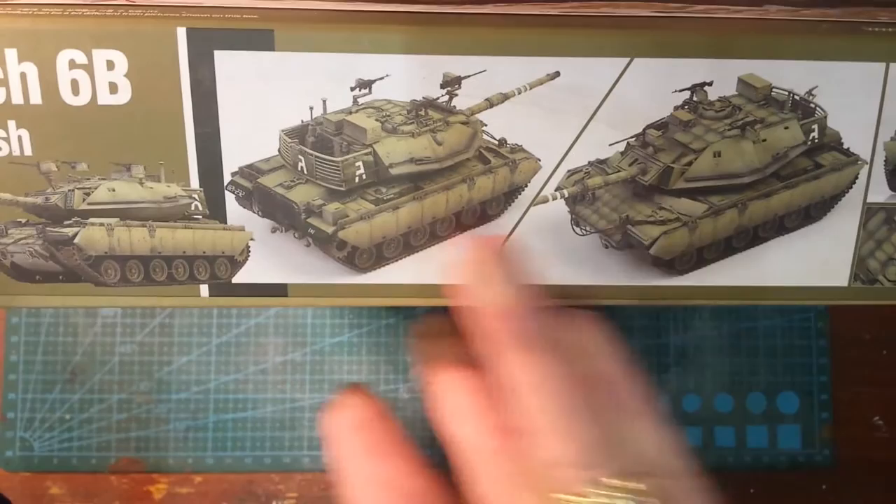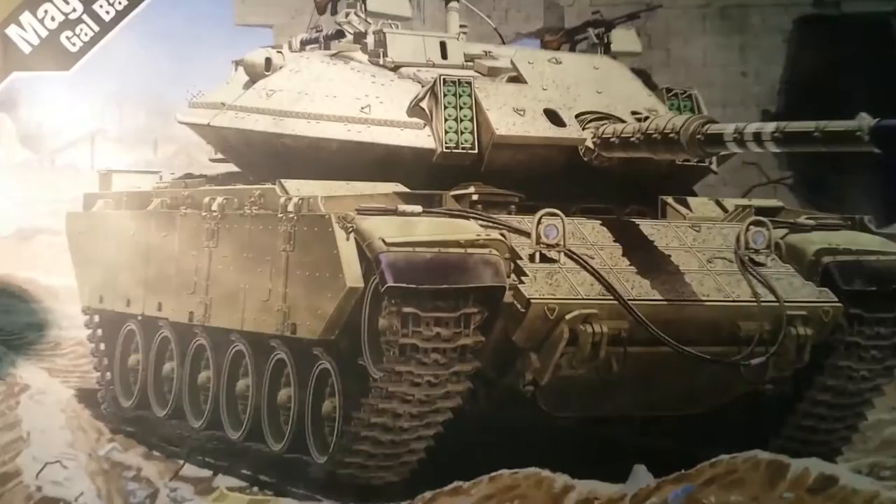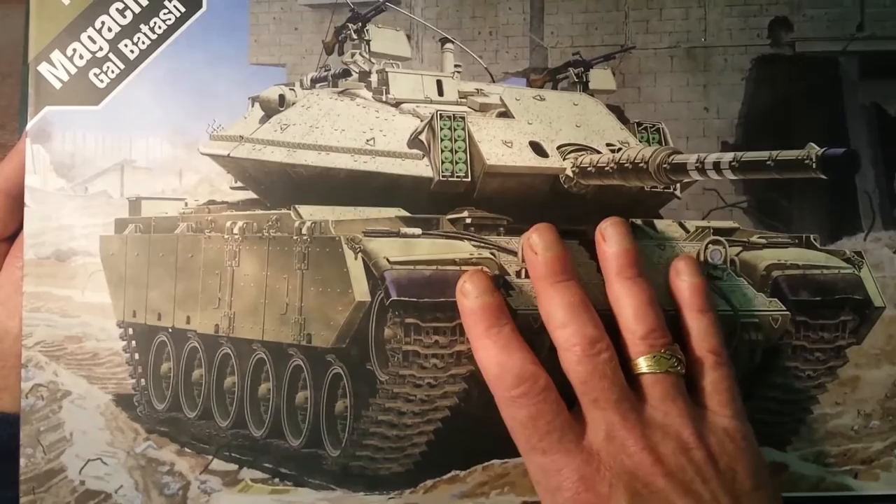It gives you nice little pictures on the side of the finished model, colours and things, different positions, paint index and things. There's no real information on the outside of the box. So let's open it up and see what's inside. I only got this this morning.